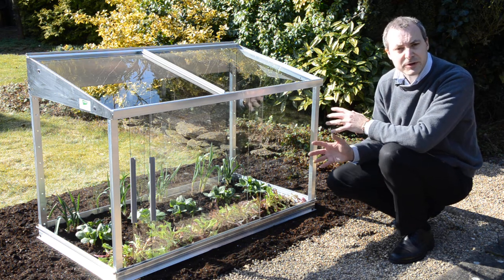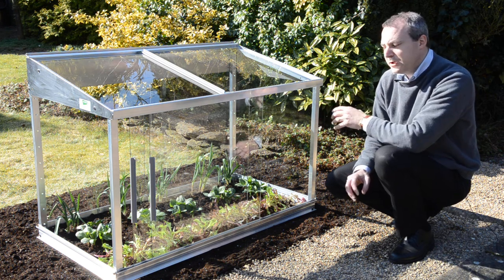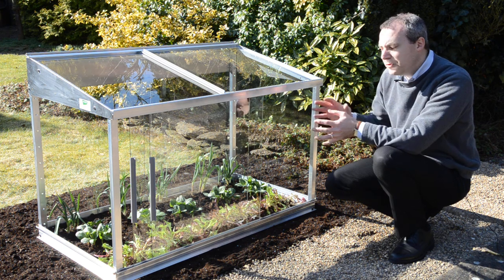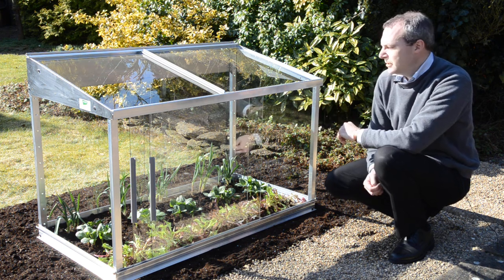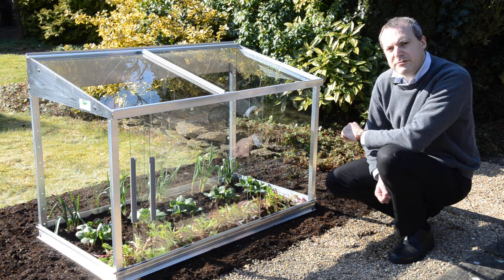The other option you can have in this cold frame is to put some seed tray shelves in there. So if you're a little bit tight for space or you want to use it for traditional hardening off, you can put some seed tray shelves in at the back. They'll come out again in the summertime when you finish with them — put the seed trays on there and you've got a little bit of extra growing space and a little bit more of a hardening off area.